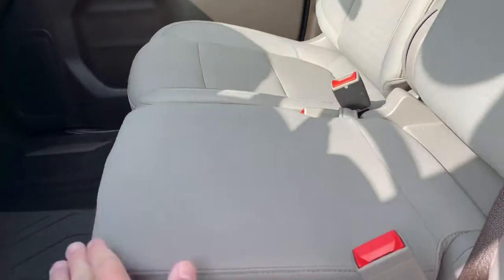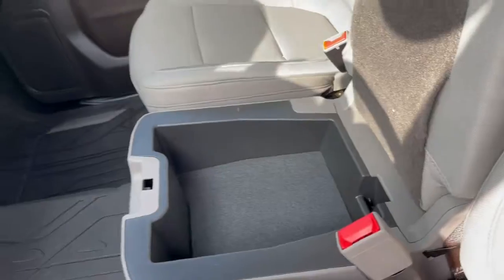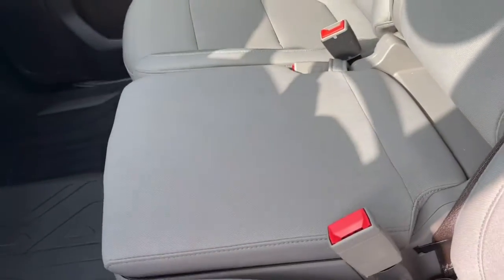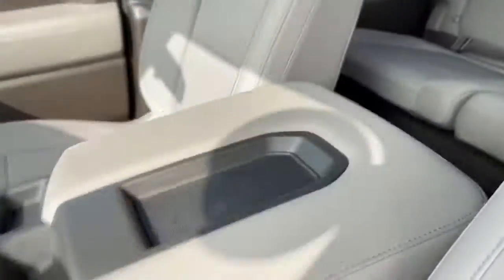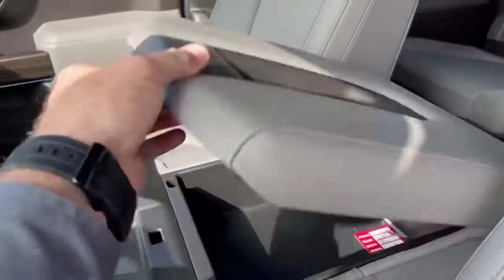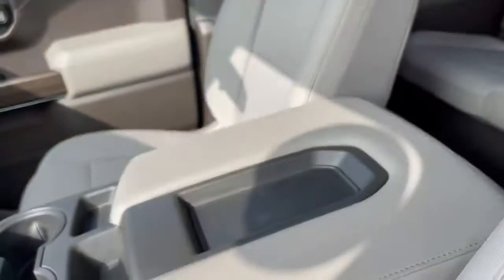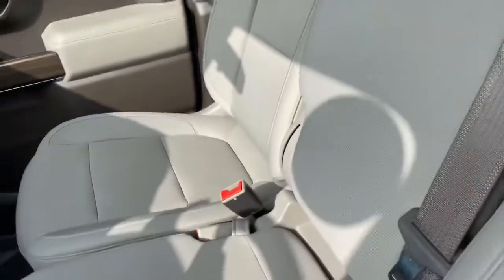I figured this out earlier — there's a hidden storage compartment where you would sit. Pull this little loop right here and there's your armrest with your cup holders. There's a little storage under here as well. Pretty good use of space, and this just folds back up and locks in place.